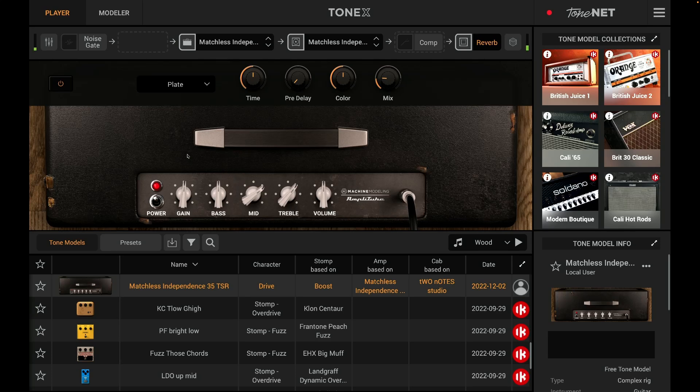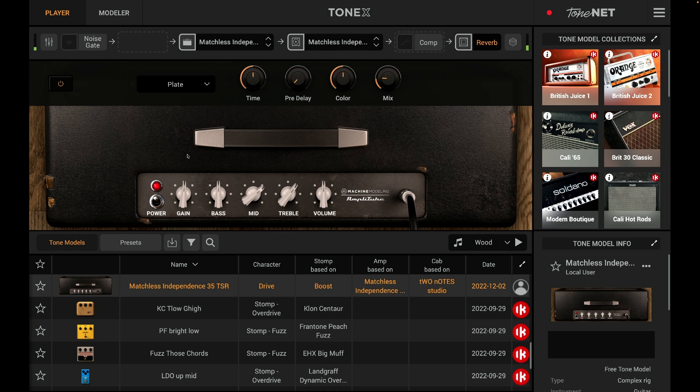Tonex came out a couple of months ago. This software basically does the same thing as a Kemper — it's a profiler. It takes a snapshot of how your amplifier sounds at any one given time, and then you can store that with IK Multimedia Tonex inside your computer and play back that sound whenever you want without having to switch your amp on.